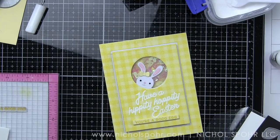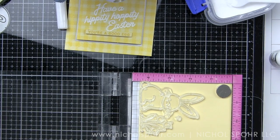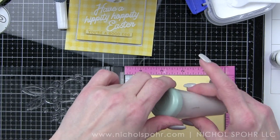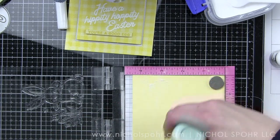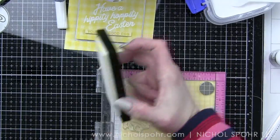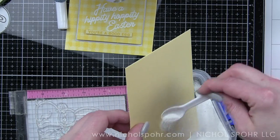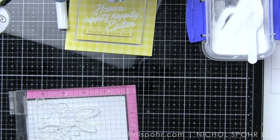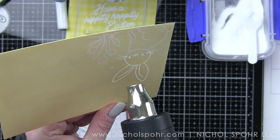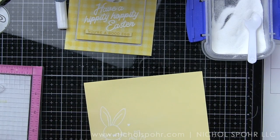At this point the card could really be done, but I am going to add a few finishing details, including stamping 'you're a good egg' from the Cottontail Wishes stamp set on Lemon Chiffon cardstock, die cutting with a sentiment label die from Simon Says Stamp, and adhering it with foam adhesive along the bottom edge. Finally, I'm going to take a Lemon Chiffon envelope also included in the kit and stamp images from the Cottontail Wishes stamp set on the envelope in the lower left corner using clear embossing ink and white embossing powder, giving me a perfectly coordinating envelope. I stamped one of those solid hearts to start and then stamped it a couple more times to finish off the design.